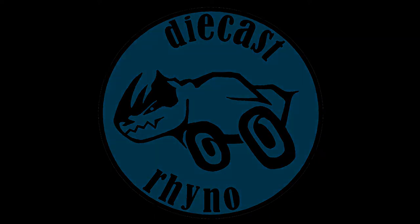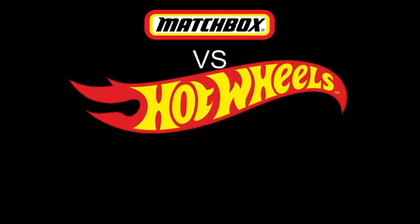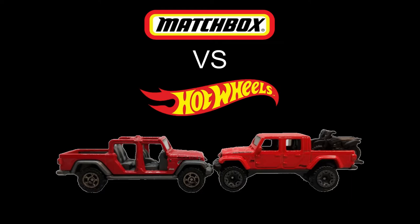Hey everybody, Diecast Rhino here, and today we have Matchbox versus Hot Wheels going head-to-head as we compare their 2020 Jeep Gladiators. Stay tuned.